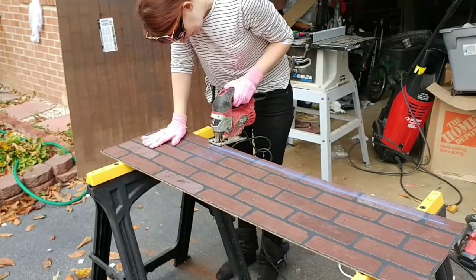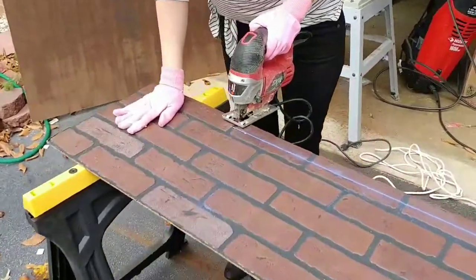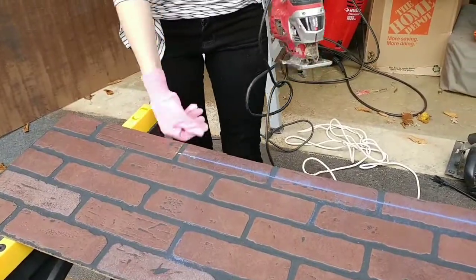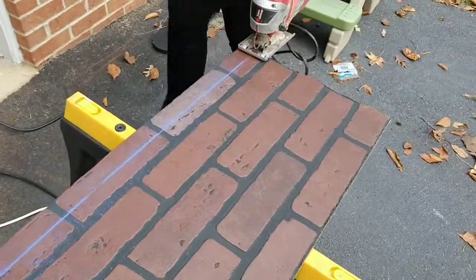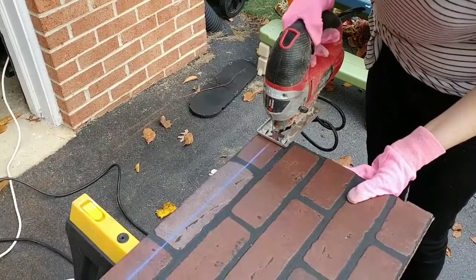Then I just marked any places where cabinetry was or that needed extra cutouts, and I went through and cut out those spots so the board would fit snugly on our backsplash.